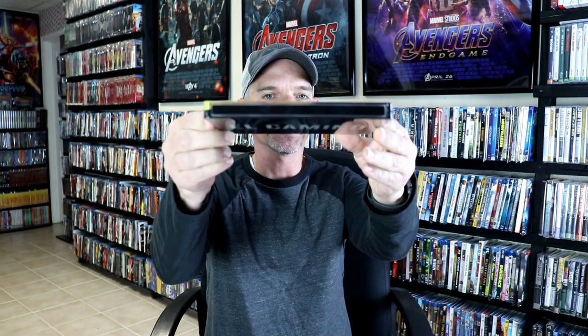Here is the front of the steelbook. Very, very simple. I think it would have looked really nice if it would have had the title on the front. But they made up for that on the back, of course. Really nice looking title on the back. Nothing at all on the spine, which is unfortunate. I really do like having the title on the spine — that way, when it's on the shelf, it's easy to pick out.